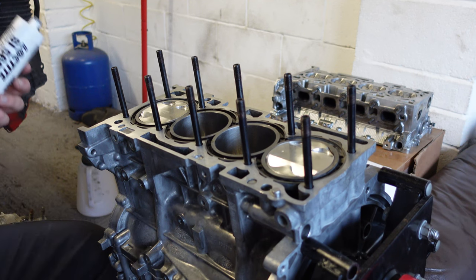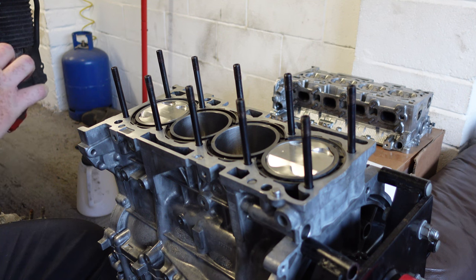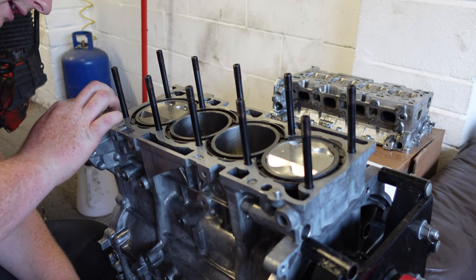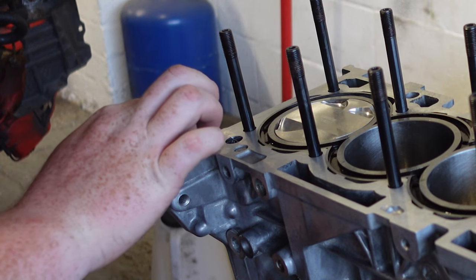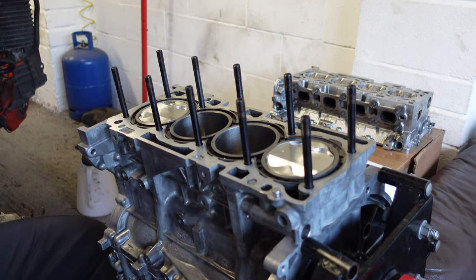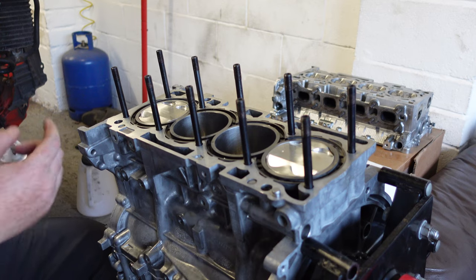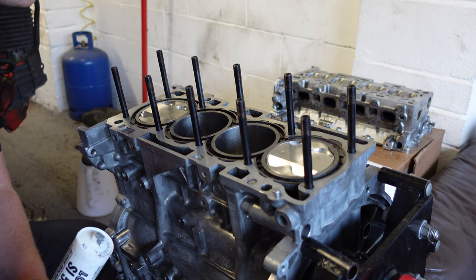Now the head studs are installed and torqued up, I've got to apply a little bit of sealant. You can't just use any cheap sealant from the shop - you really want to be using proper stuff like Loctite SL 5699. Apparently that's the exact formula Mitsubishi used in the factories, which is why I go with that. There are a lot of different Loctite ones you can get. A friend of mine bought a black non-setting one and was having leaking issues, so pay attention to the sealant you use. That little tube was about 40 quid, which is a lot for silicone, but I really don't want this leaking.